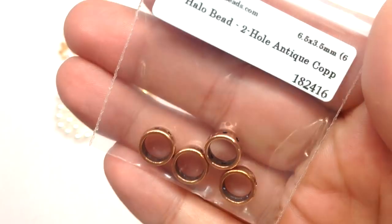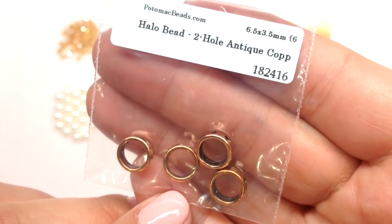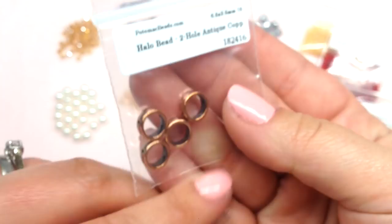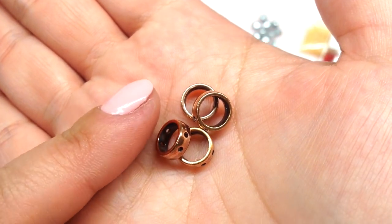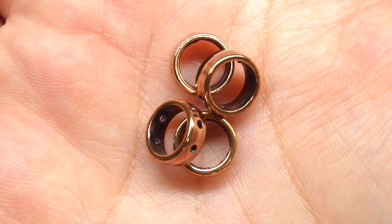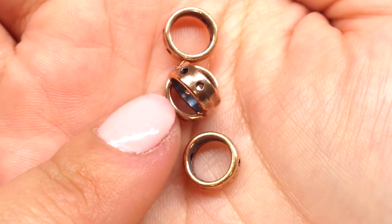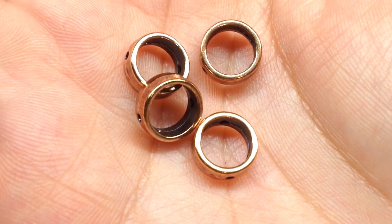Here is another unique shape — Halo Beads. These are produced by Potomac Beads exclusively, using a high-quality zinc alloy. They're designed to make it easy to bezel around six-millimeter-size beads. I received four in antique copper, and they have two holes. Think of it as a frame that fits around one of those beads and gives it an extra level of detail. The quality feels very good — thick, smooth, not thin or bendable. Their website lists which bead varieties fit well inside them.